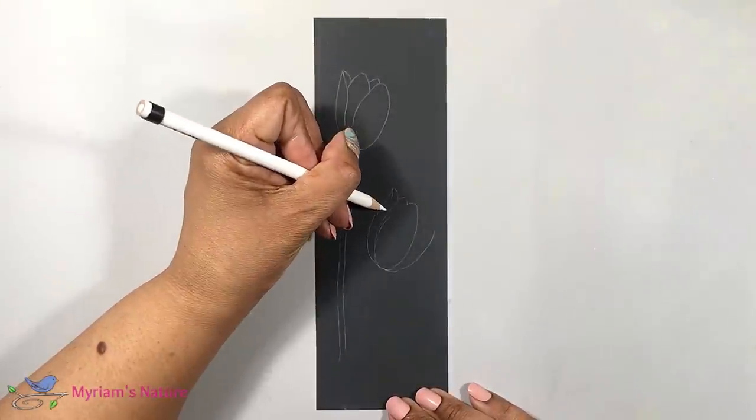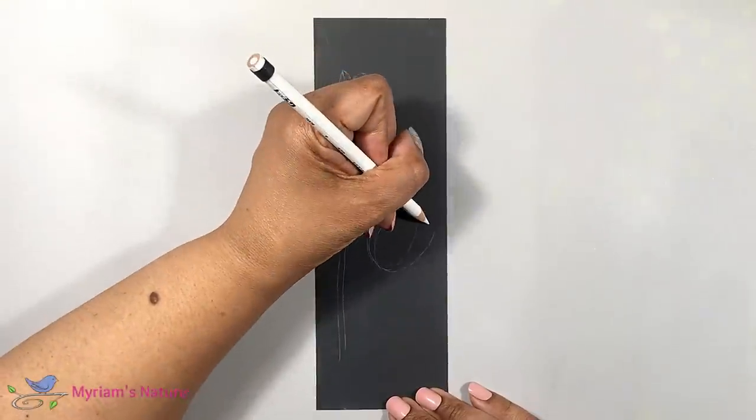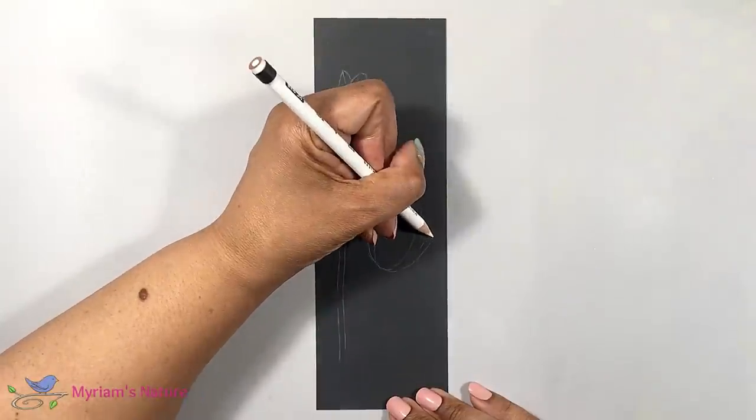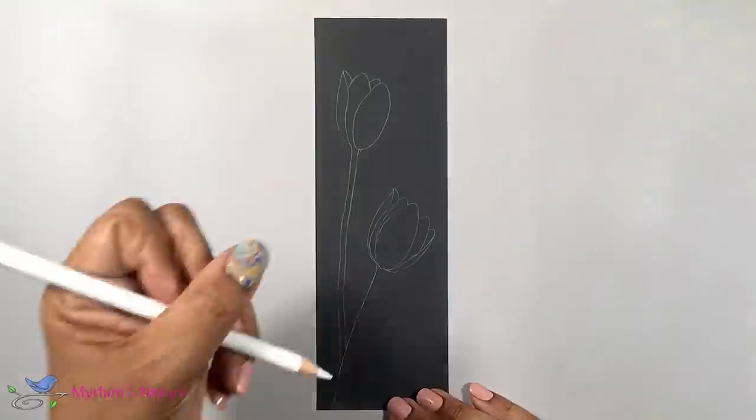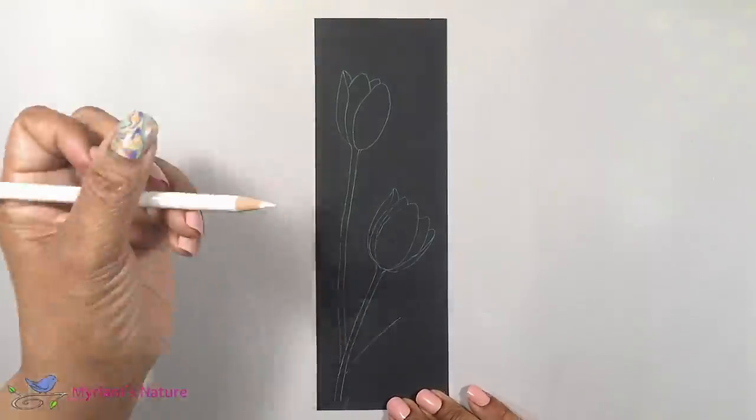So I'm using the white pencil so that you can see what I'm doing. I've chosen two tulips for my design and a couple of their leaves. But draw whatever makes you happy.